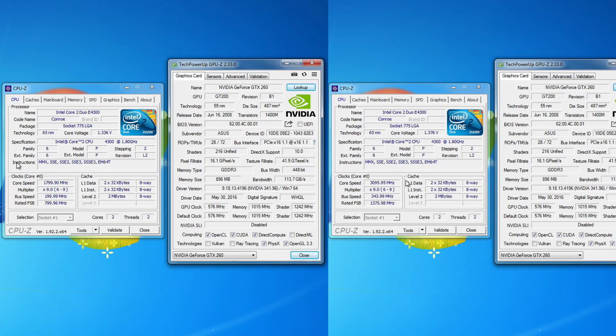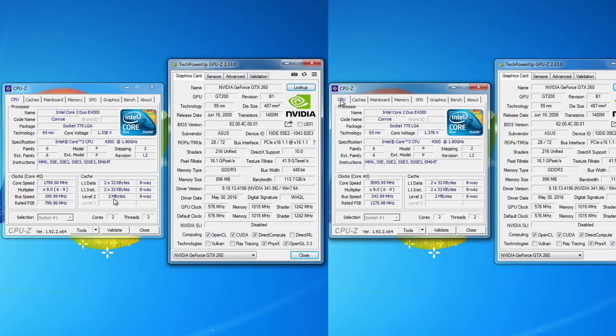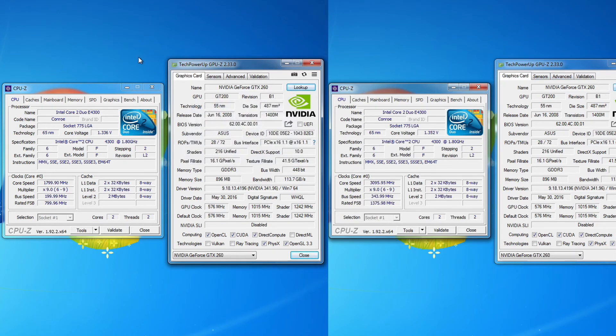You can see here that with a slight bump in V-Core, this CPU easily clocked to 3.1 gigahertz. With a better cooling solution, it will most likely go even further. The memory is clocked to 800 megahertz and it's in single channel — unfortunately this motherboard does not have support for dual channel memory configurations. We're still using the GTX 260, so this should make for a decent comparison to the P4641 that we looked at last.